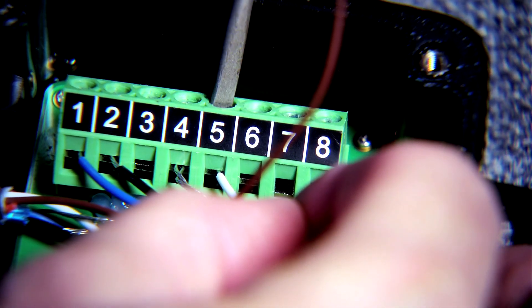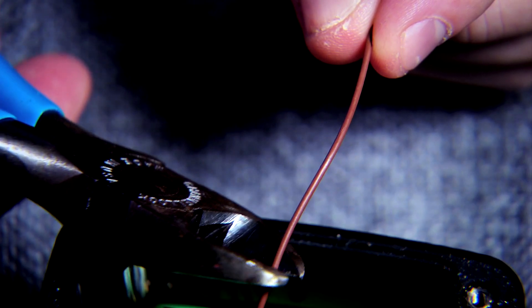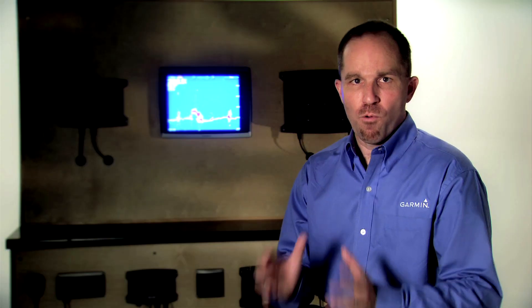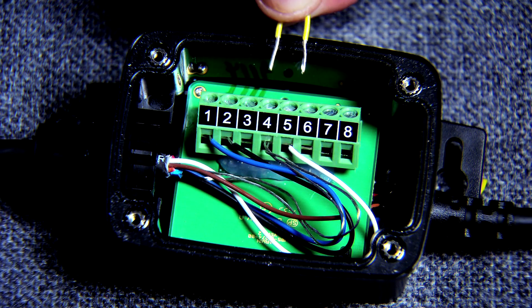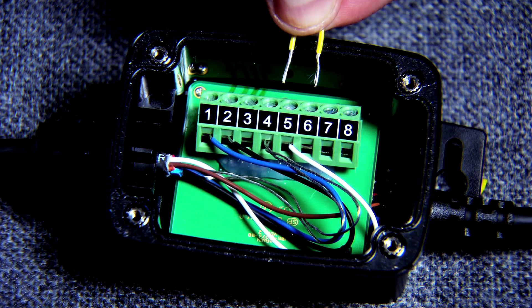We've used our wire color table to make our connections. You can see in this installation that we've got an extra brown wire — I'm just going to go ahead and trim that brown wire off and then put everything into the transducer adapter box. One thing to remember is that if your transducer does not have temperature capability, you must install a jumper wire between connectors four and five on the wire block. In this case we don't have to, because our transducer has a temperature sensor that we have hooked up.